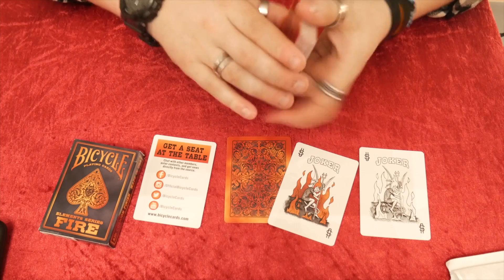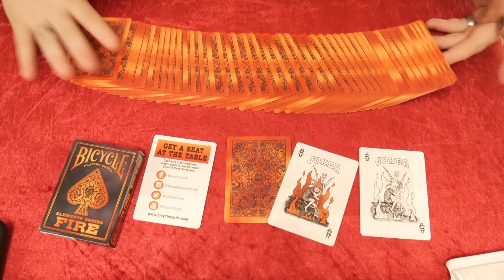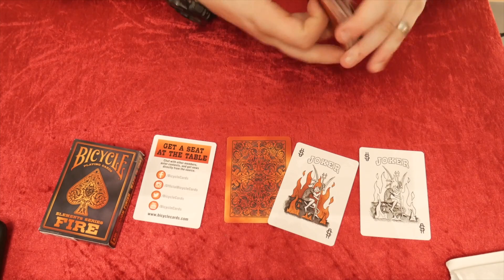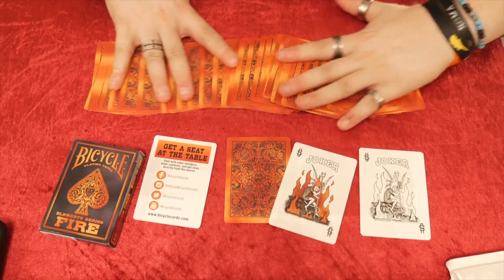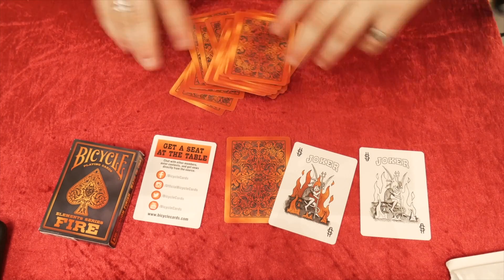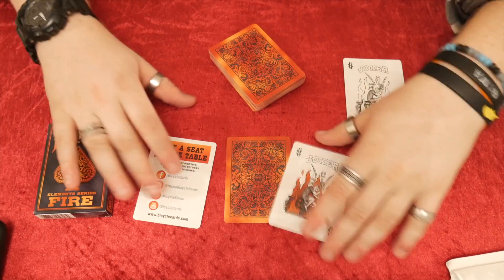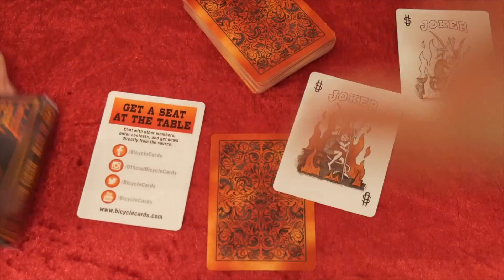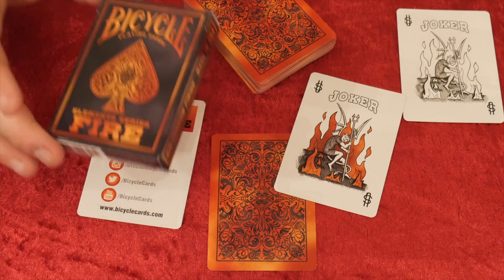It's quite cool and I'm pleased with it. Other than that, it's a simple deck of cards and I would recommend it. It's quite a colourful deck — the back design is just awesome. I like the colour, I like the fire, I like all of it. But it's up to you what you may like. This is a completely different deck to normal. This is the Bicycle Fire Elements Series playing cards.